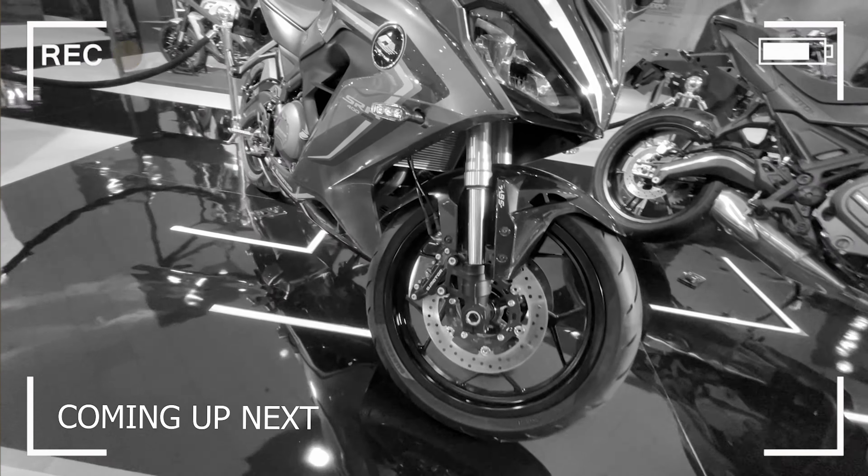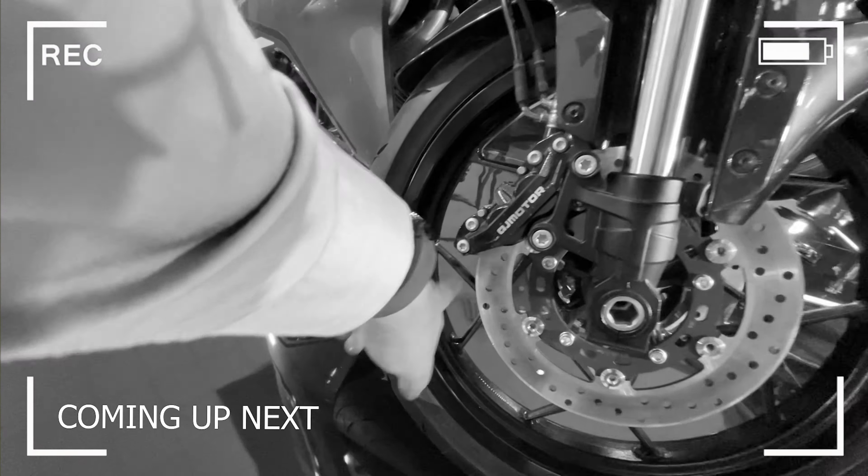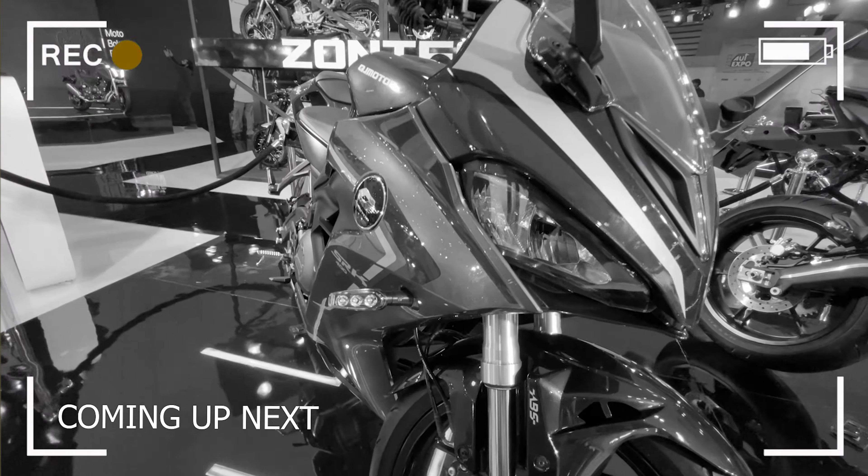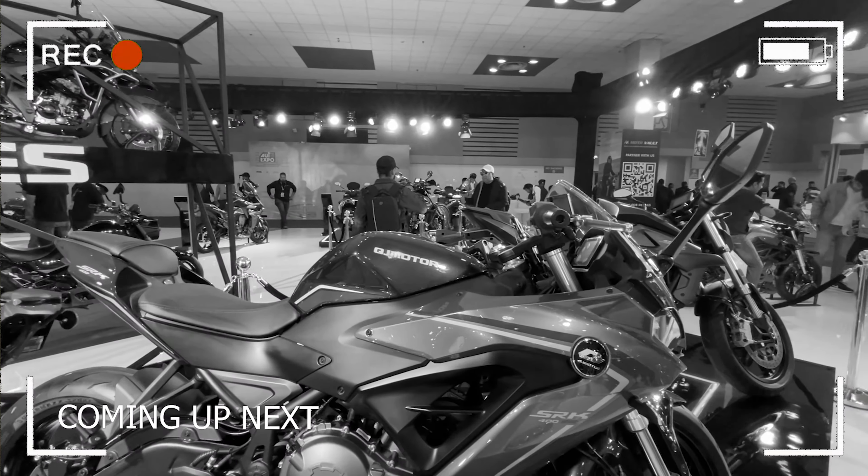This is the 260mm with the Cuger Motors. There is no vibration in this. Here you get LAT indicators. We get a rear view mirror. Here we get clip-on handlebars.